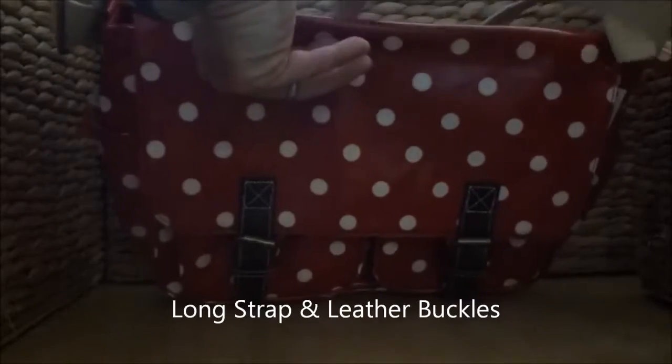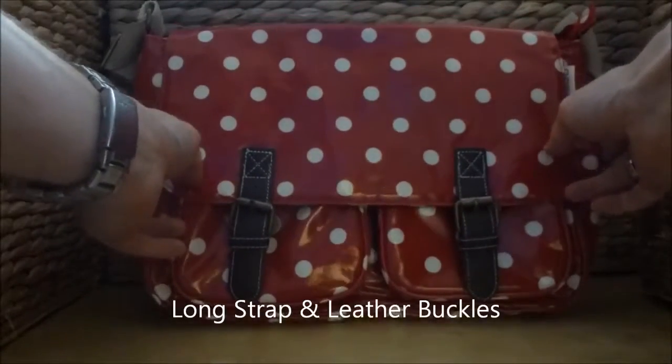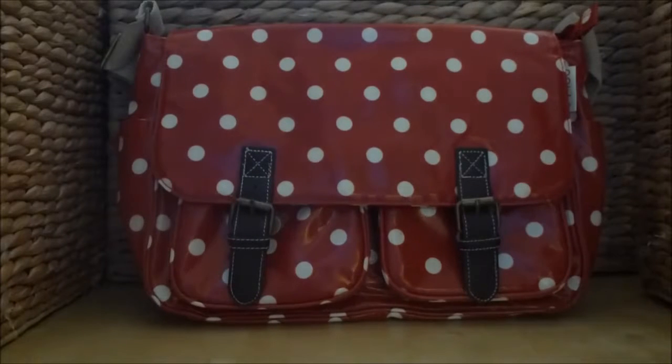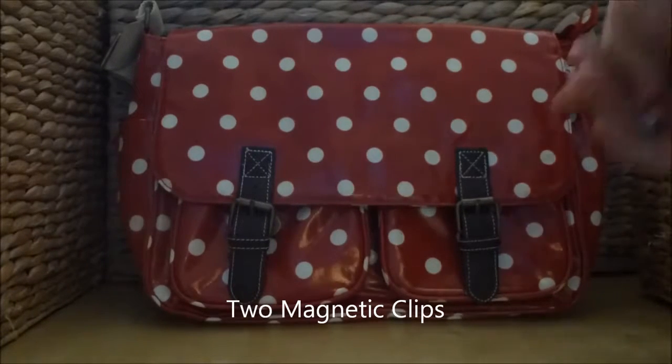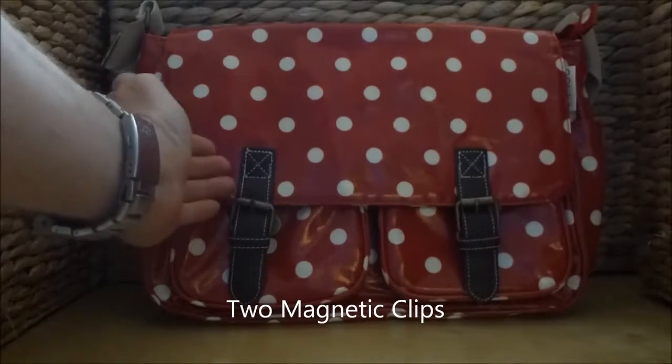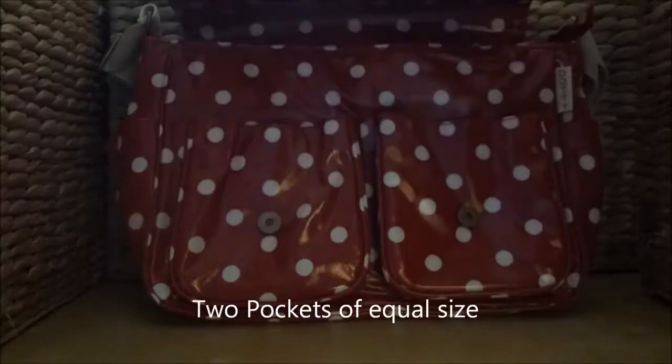The bag will comfortably sit at the waist of a woman of up to around 6 feet in height. The bag has two buckles at the front finished in leather detailing as demonstrated. To close, the bag has two magnetic clips.